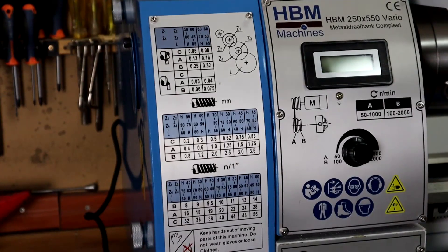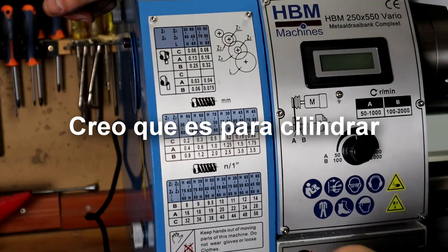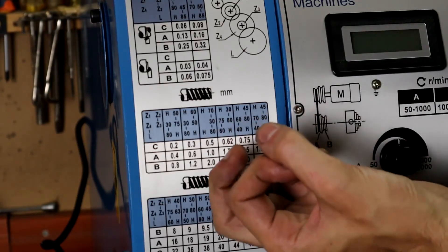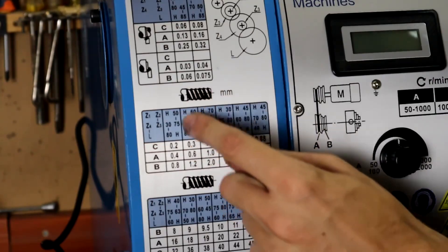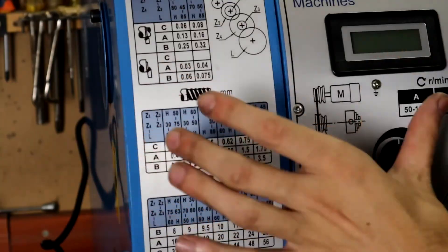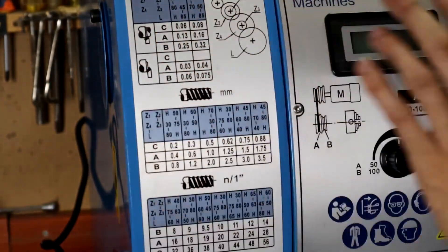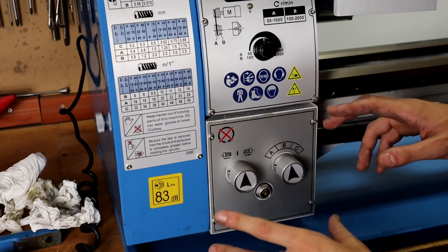Here are the gear tables. This lathe has a three-position Norton gearbox with oil bath, which offers an impressive threading range. With a dial we have three different thread pitches per gear configuration — for example, in position C: 0.3mm, position A: 0.6mm, and position B: 1.2mm. Every time we change the gears we get three different thread pitches, which is super useful. We no longer need to keep changing gears like on the older lathe. The gear table shows millimeter threads above and imperial threads below.